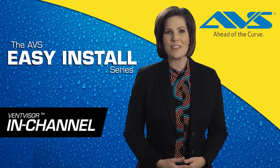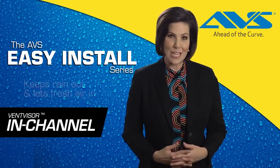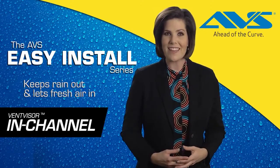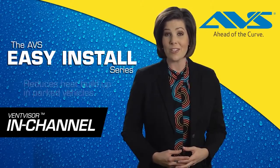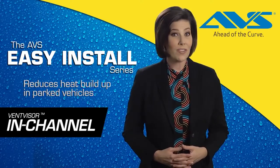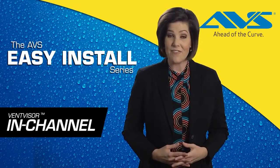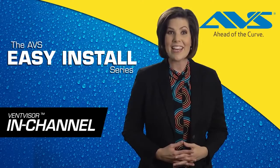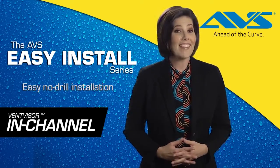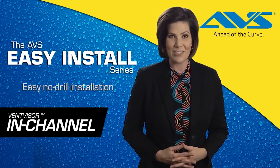Today we're going to show you how to install the AVS in-channel vent visor. The AVS in-channel vent visor easily installs inside the window channel to provide you with a sleek factory installed appearance to your vehicle in just minutes. And like all of the AVS vent visors or side window deflectors, this product is precision engineered specifically to fit your vehicle, adding immediate style and functionality. Once installed, you simply roll down your window and let the fresh air in. Let's take a look at how easy it is to install your new in-channel vent visors.